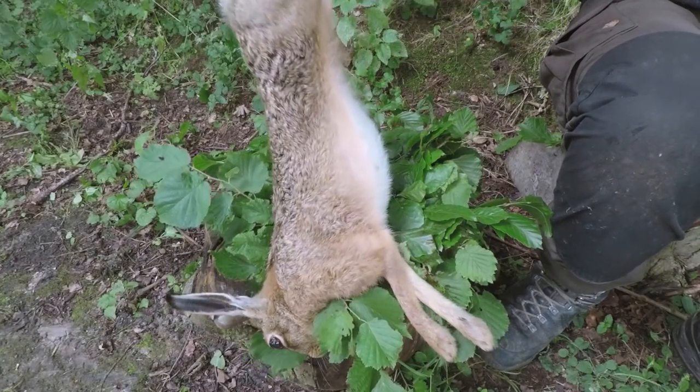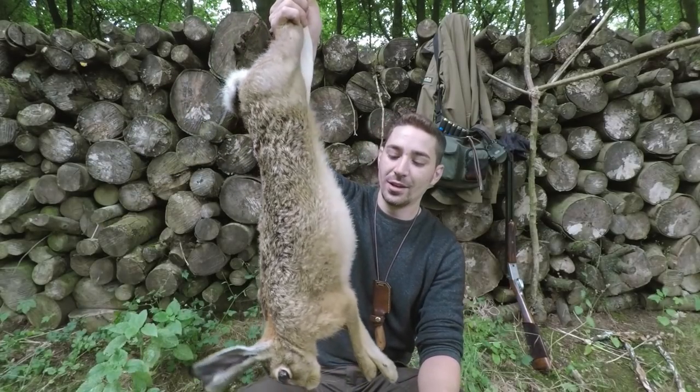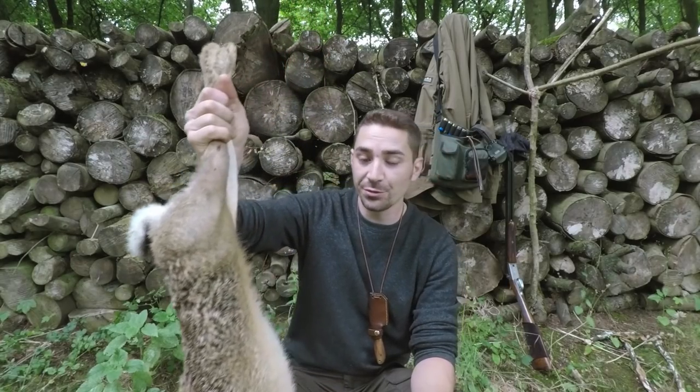It's a rarity for me to take a brown hare and it's a very large animal in comparison to what I normally shoot — much like a big rabbit and dressed in the same way. They're very interesting creatures and I'm very fond of them actually.